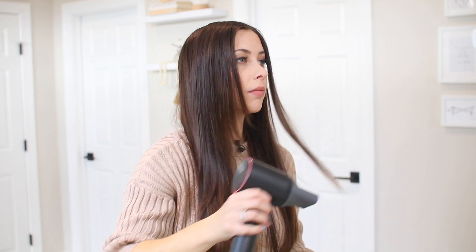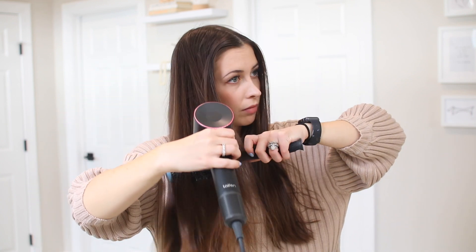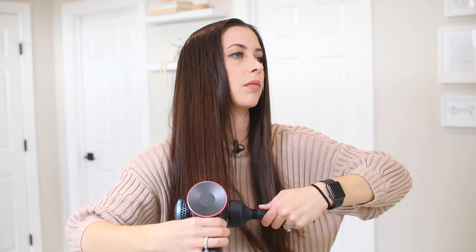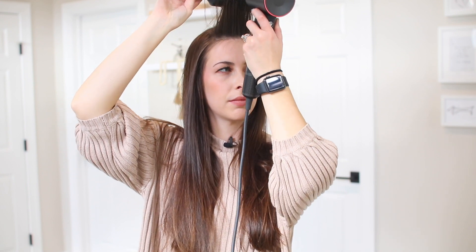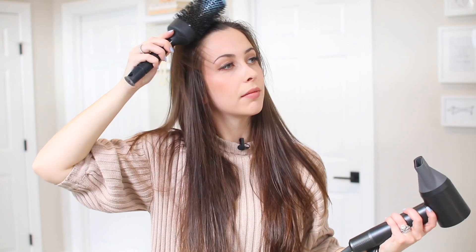Even with my long hair, this blow dryer helps dry it extremely fast. It took me under 10 minutes, which is practically unheard of for me, and it leaves a beautiful, sleek result. I also like to blow dry my bangs back to get a little extra volume towards the front of my hair. And just like that, we're all done.